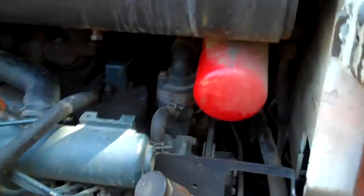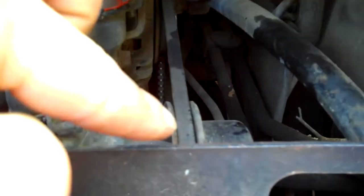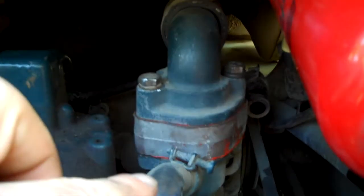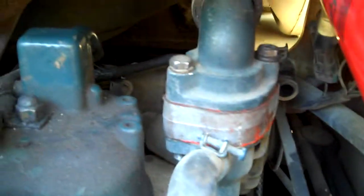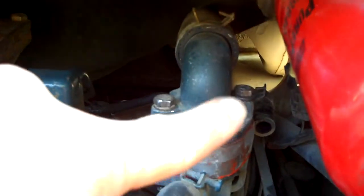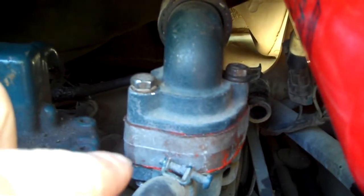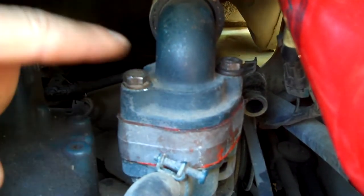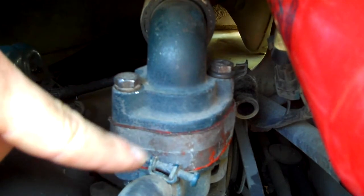The thermostat location — if you look, there's this filter right here and this pulley right here. On this elbow is where the thermostat is. Get your half-inch or 13-millimeter socket and take those two bolts out — there and there. Pull this elbow off, then pull this piece off right here.